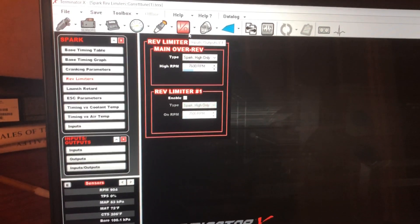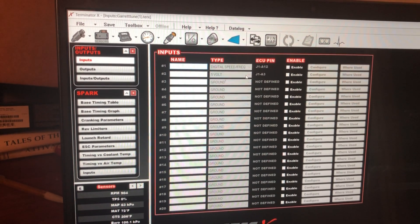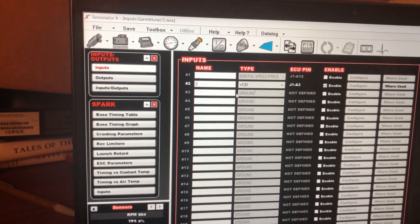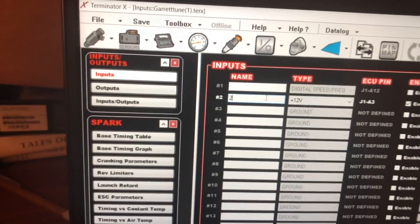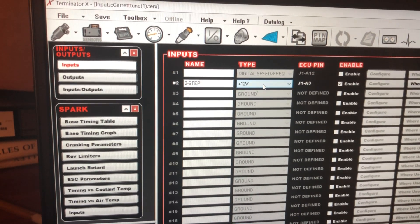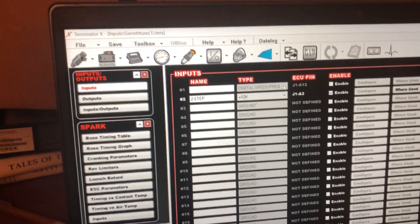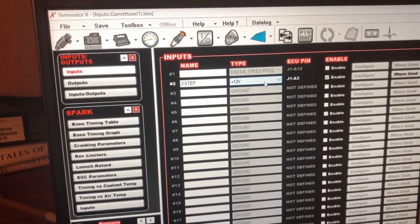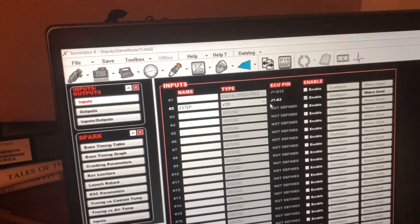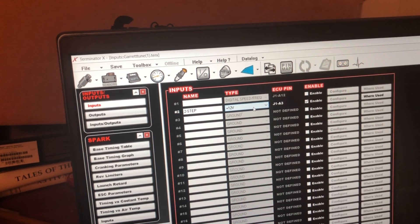First thing — go to the Input/Outputs tab and go to Input 2, 12 volts, and change the type to two-step. I'm activating it off 12 volts from my trans brake. There's 12 volts going to the trans brake button, and that same signal is also going to activate my two-step when the trans brake button is pushed.